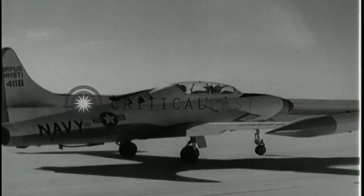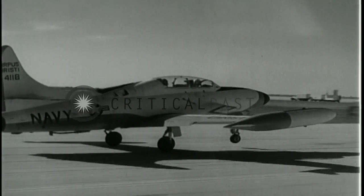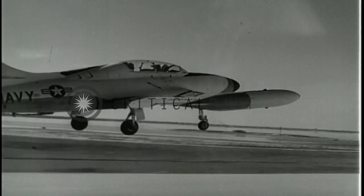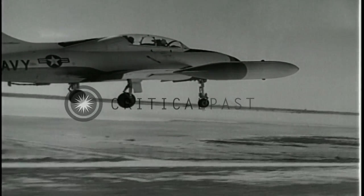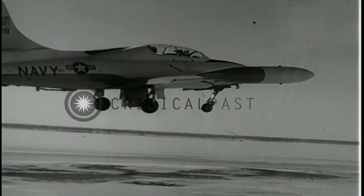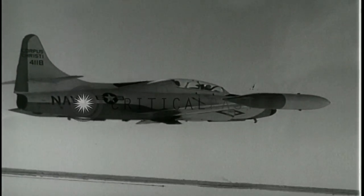Raise the nose wheel at about 85 knots. Fly the aircraft off the ground at about 115 knots. Raise landing gear when comfortably airborne. Raise flaps at approximately 150 knots.